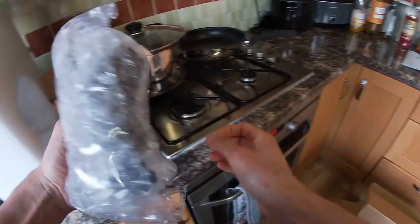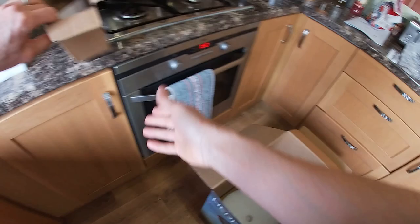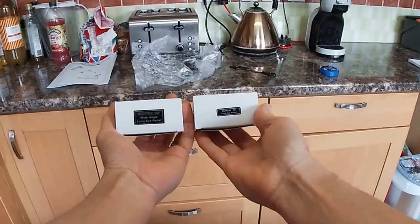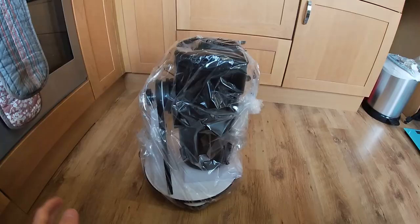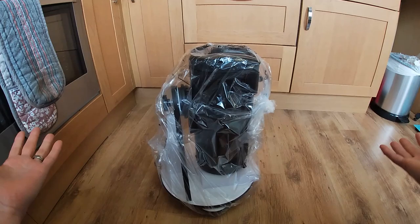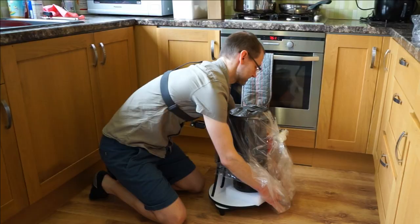So, red dot finder — put that on the side. There's the 10mm and 25mm super eyepieces. What might be apparent looking at this is it's already pre-set up — there's not really any setup to do other than remove the bag and adjust the optical tube on its rail to get balance.